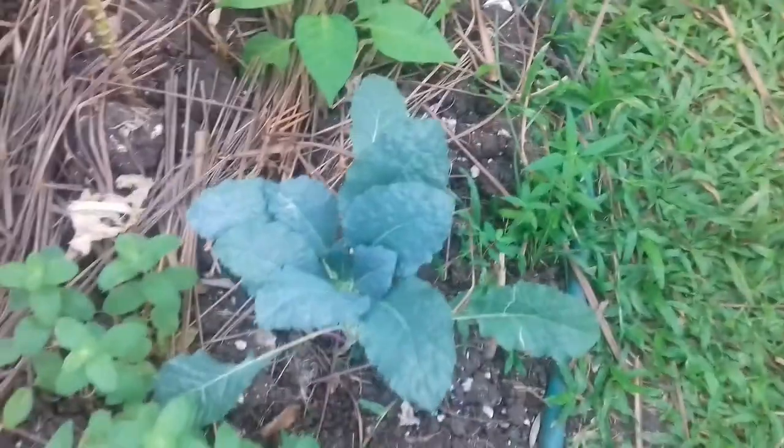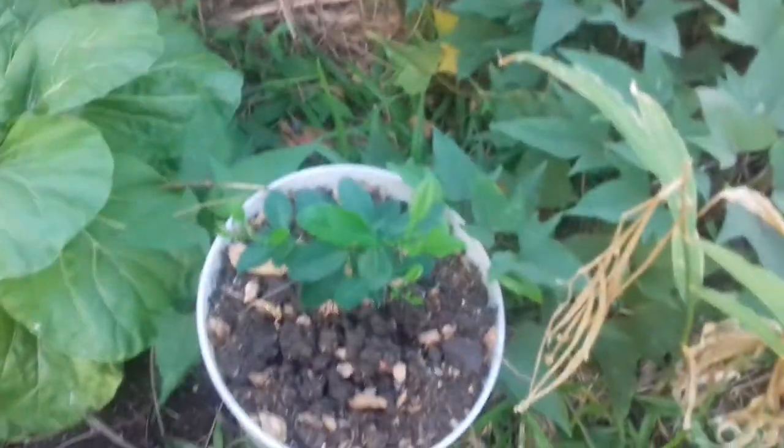This pepper plant is doing okay, so I'm going to leave it alone. More mint, more kale, two pepper plants. This is thyme — I've got thyme here as well — and this is a lime tree that I brought in here in a bucket.